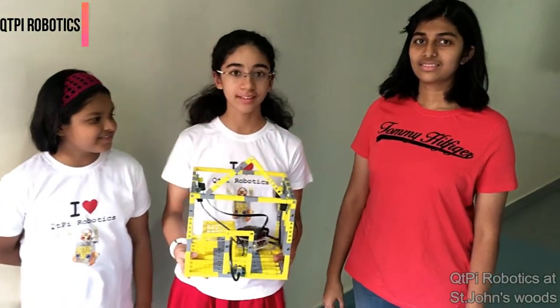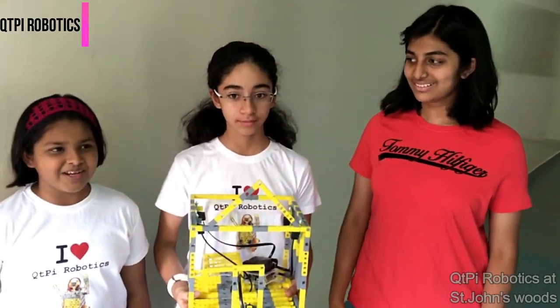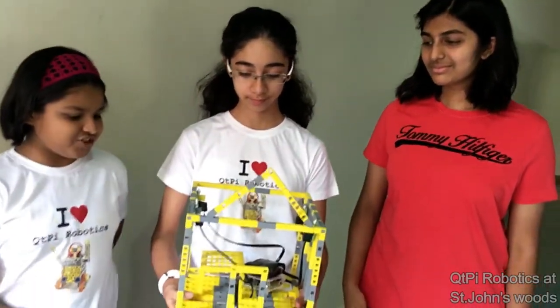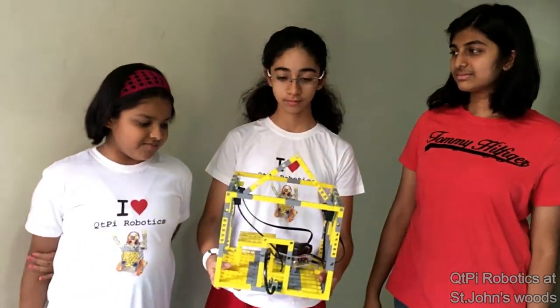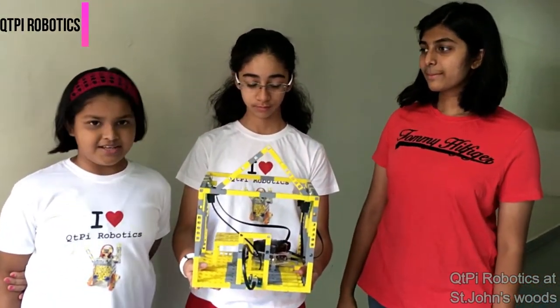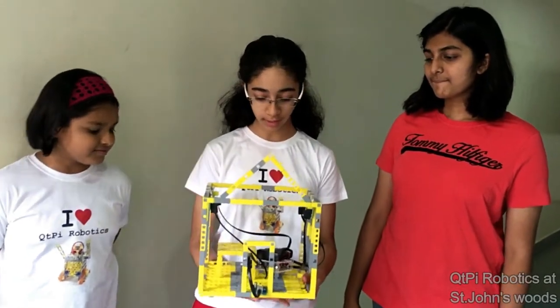Hi, I am Avneen, I am Prakati and I am Diyah and today we are at Optimal University. So we made this project using building blocks, a motherboard, a battery, 4 LED lights and an IR sensor.